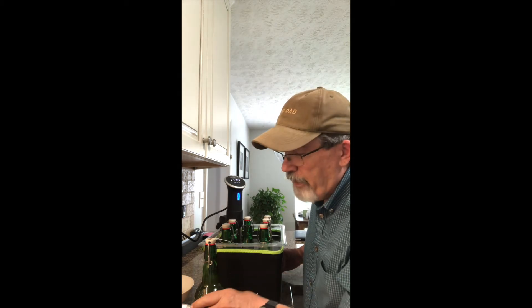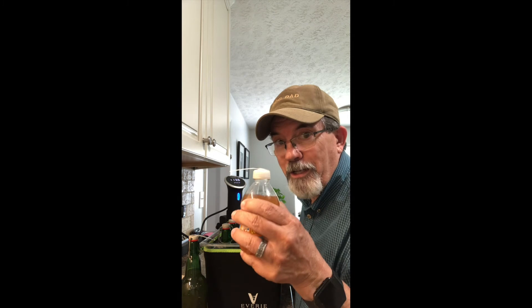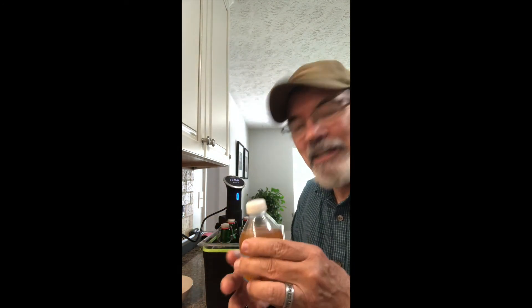This bottle I didn't have room for, so it goes in the fridge. I decided that while the pasteurization is going, I might as well open this little tester bottle and see what this stuff is like.